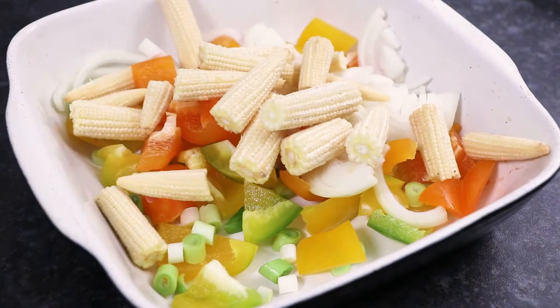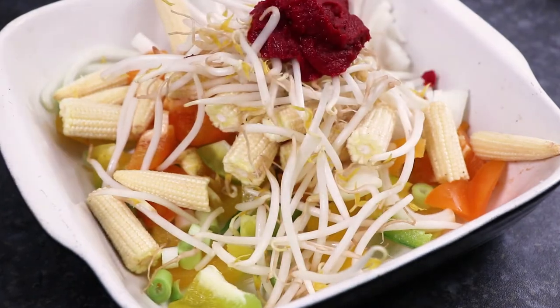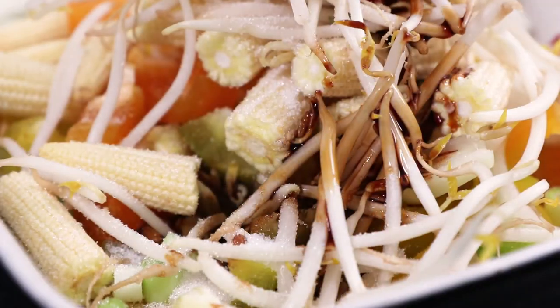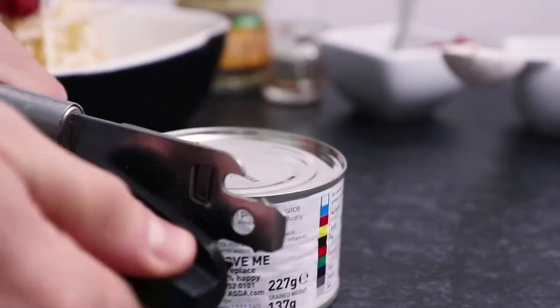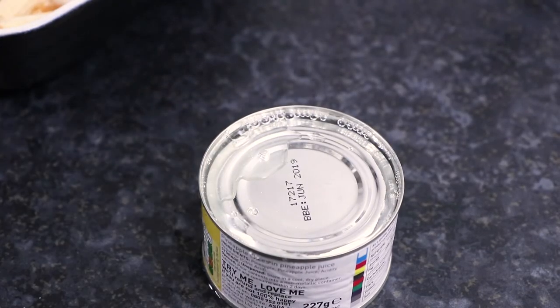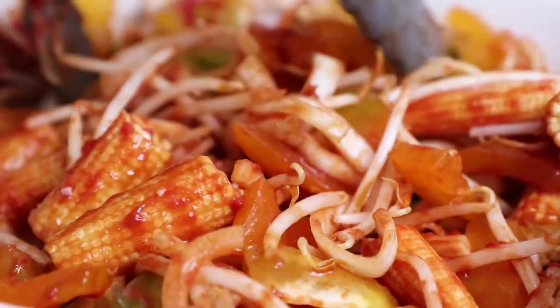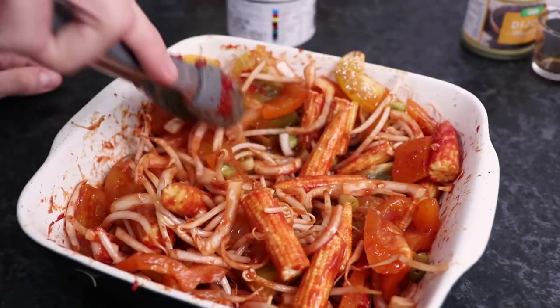Then add 130g of halved baby corn, 80g of bean sprouts, 3 tbsp of tomato puree, 1 tbsp of sugar, 2 tbsp of dark soy sauce and 1 tbsp of Dijon mustard. Now open a small tin of pineapple rings in their juice, then pour in 3 tbsp of the pineapple juice into the dish of vegetables. Now thoroughly mix everything together until all the veg is coated in the sweet and sour sauce.